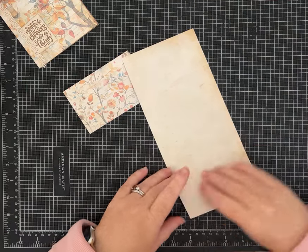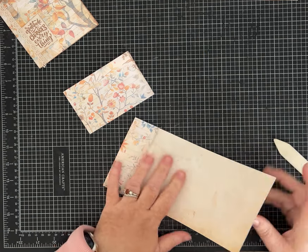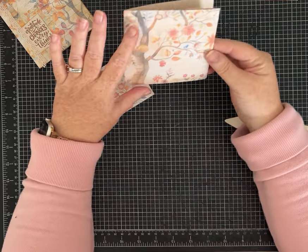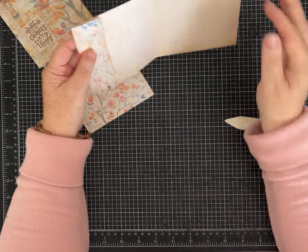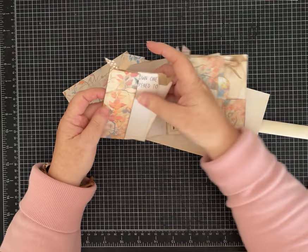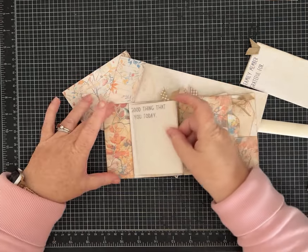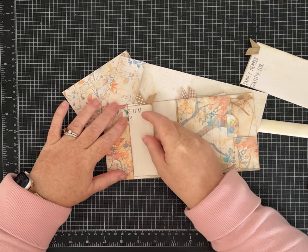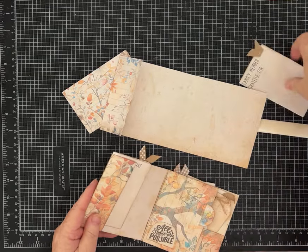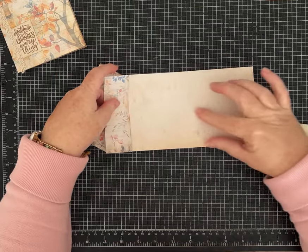Now let's carefully fold on the score lines on the main part of the folio. Mine turned out with the tree in a very pretty place on the front. This is going to be the side tuck — I'm leaving it open because I liked having the ribbons stick out, but you could glue both sides. I believe the contents would still fit; you just have to be a little careful with your glue. I'm going to put these back in here — this is going to be a front tuck.